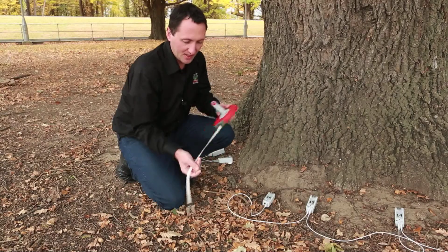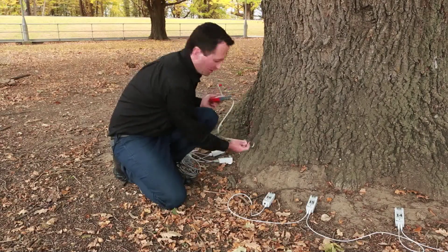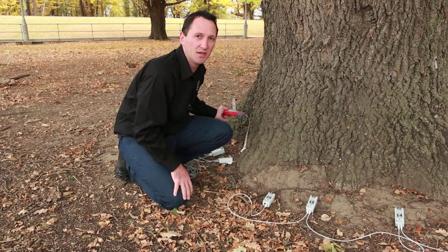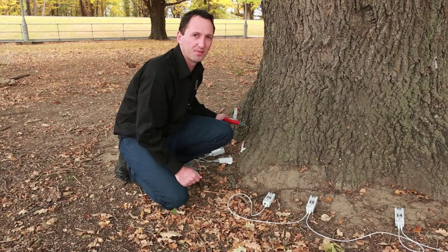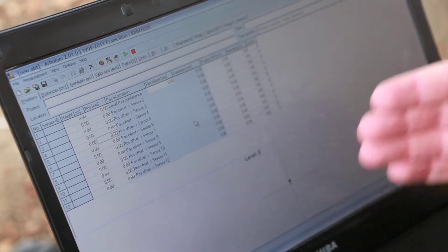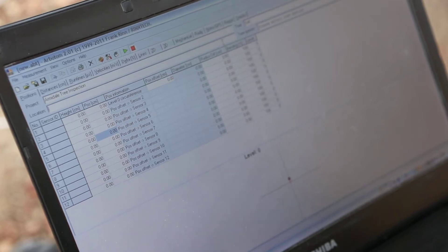Once all the sensors are connected, grab the tape measure which comes in your Arbotum package. Put the hook around the nail of sensor number one and run the tape around the tree to measure the circumference. We're going to put into the software the location of each sensor. So now it's time to start entering data into our Arbotum software. When you open the software, this is what a blank page looks like. The first thing to do is enter some basic information about your site — the project is Armidale tree inspection, the tree is an oak, and the location is Armidale, Australia.